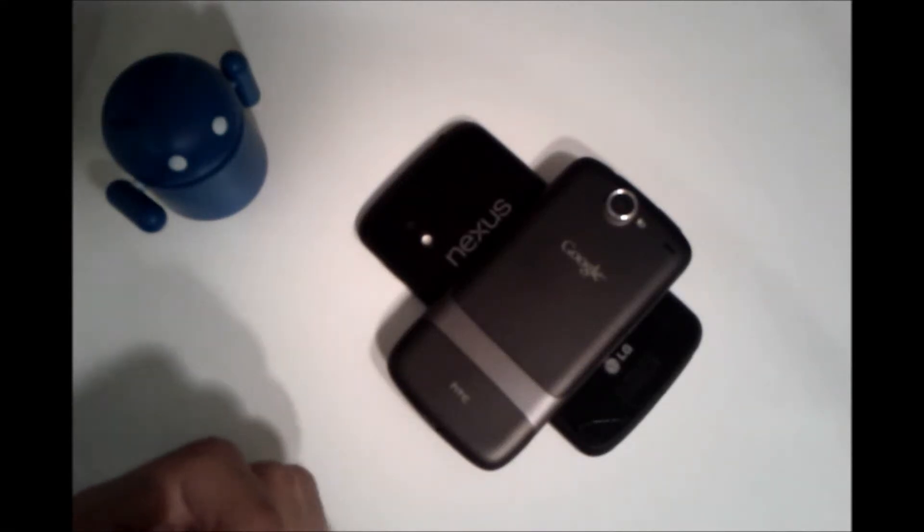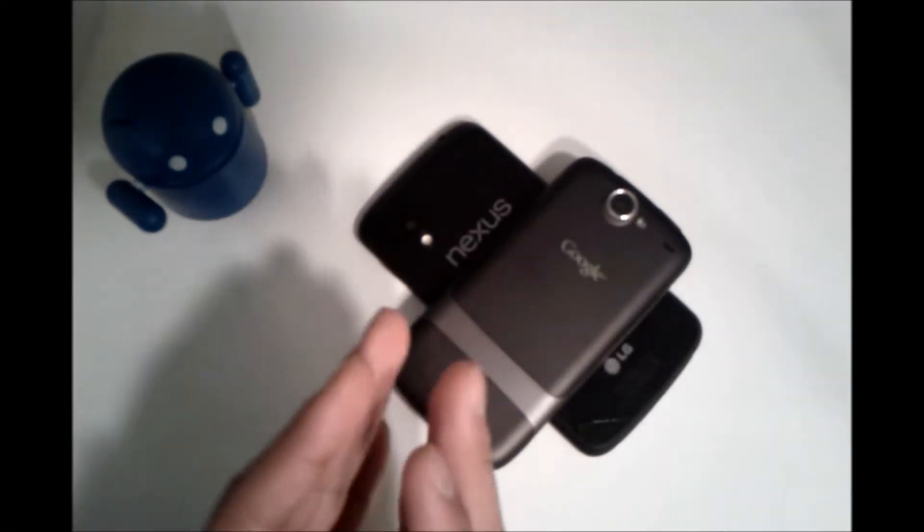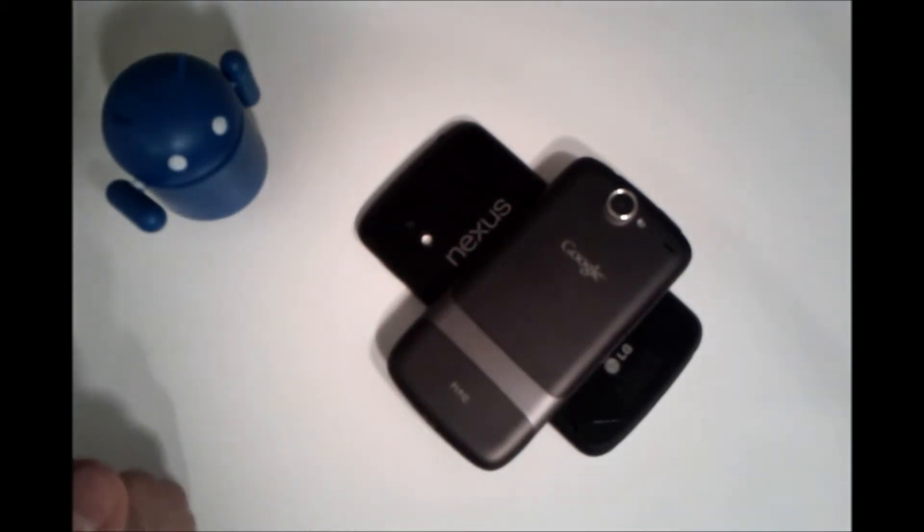Hey YouTube, this is Alexander and I'm back with another tech video. In this tech video, I just want to give you a comparison between the Nexus 1 and the Nexus 4. So let's get started.